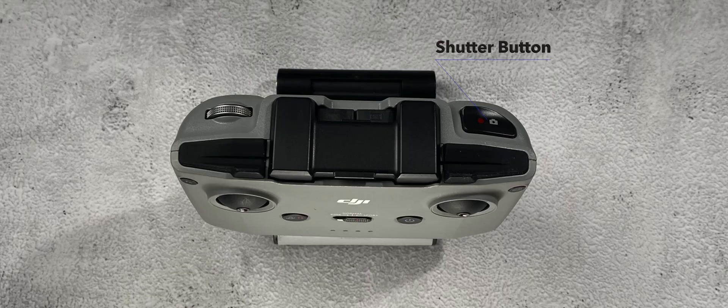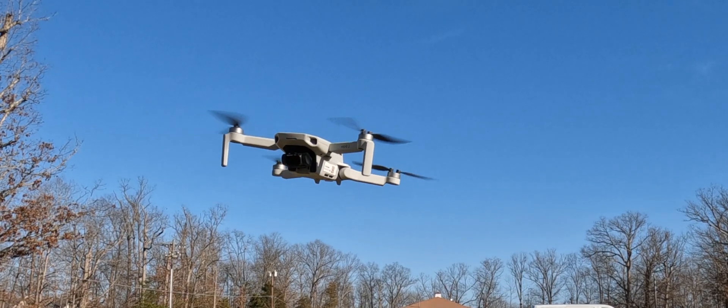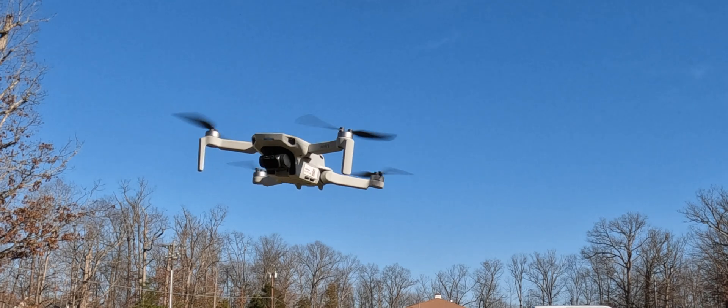On the top right, right by where your index finger will rest, is your shutter button, which will allow you to take a picture or start and stop your video recording depending on what mode you're in. On the top left you have your gimbal control wheel, which lets you move your gimbal up and down so you can see what's directly in front of or just below your drone at whatever angle you like. And if you hold the function button down and move the scroll wheel, that will allow you to zoom in and out with the camera on your drone.